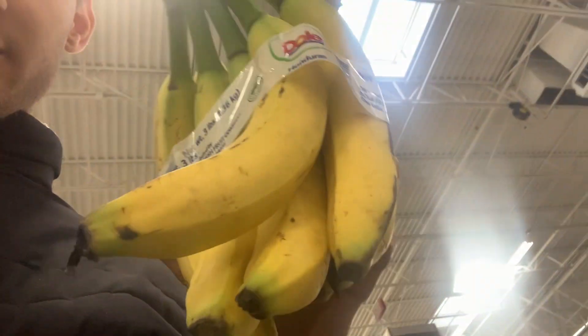I think these bananas are about right. I can see some riper ones but I'll stick with these. On to the milk. Oh yeah, I also need steak.